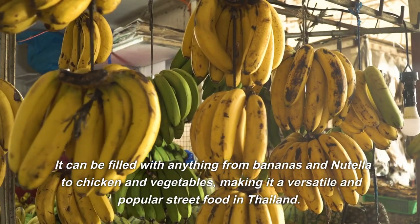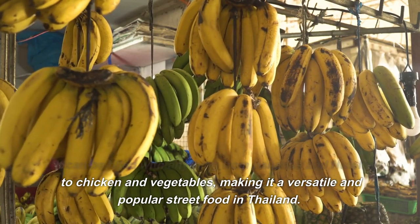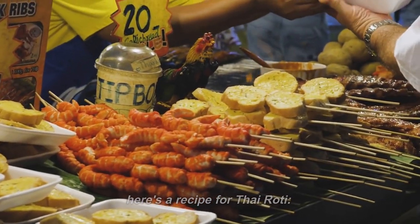It can be filled with anything from bananas and Nutella to chicken and vegetables, making it a versatile and popular street food in Thailand. Here's a recipe for Thai Rohdi.